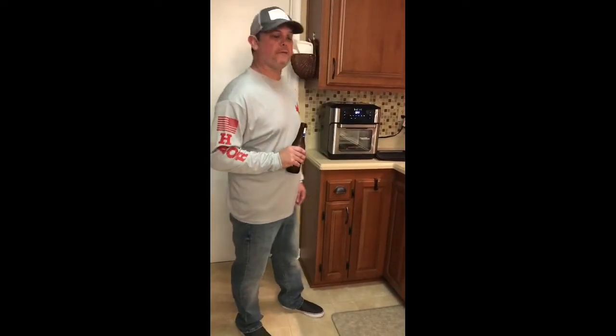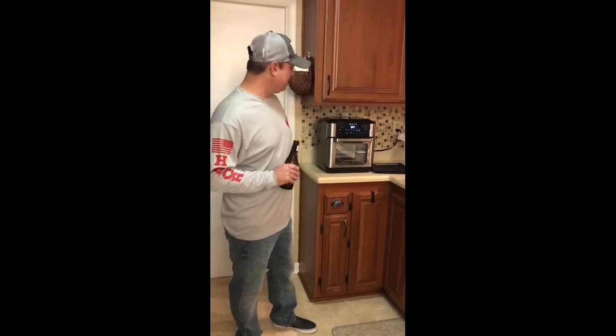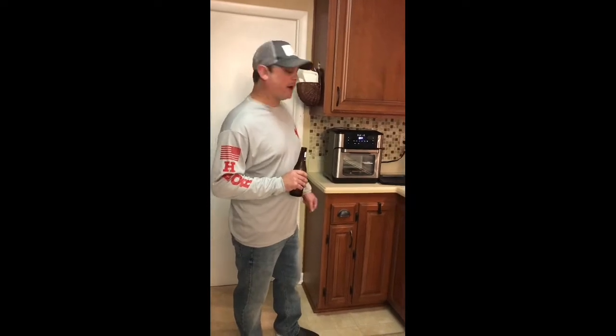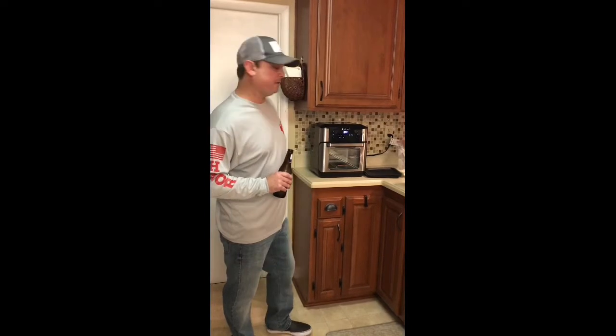Hey, it's Zach from Pensacola, Florida. Tonight we're going to fry up some Southern Fried Catfish using my new Instant Pot Vortex Air Fryer. I really like this thing. Before I used it though, I had to run it two cycles of 20 minutes on the air fryer mode to kind of get that new smell out of it. But once I ran it two cycles, it's good. This has a lot of functions. I really like it. But tonight I'm going to use the air fryer function to fry up some catfish.